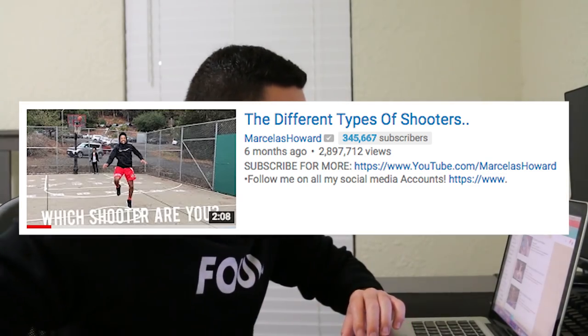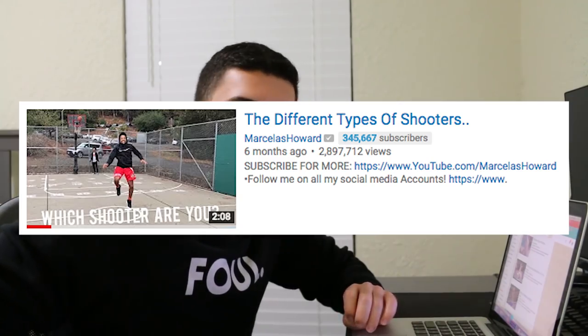Shot number one: there's Sean Marion. Shot number two: the Lonzo Ball. You know what, let me type in "different ways of shooting a basketball." These actually look like real tutorial videos. Let me look up "different basketball shots funny." And here we go — "The Different Types of Shooters," 2.8 million views, six months ago. You know what, I'm going so off track already, totally from the beginning. This is gonna be a bad video, so that's already set in my mind. Let's just watch the first 10 seconds of this.